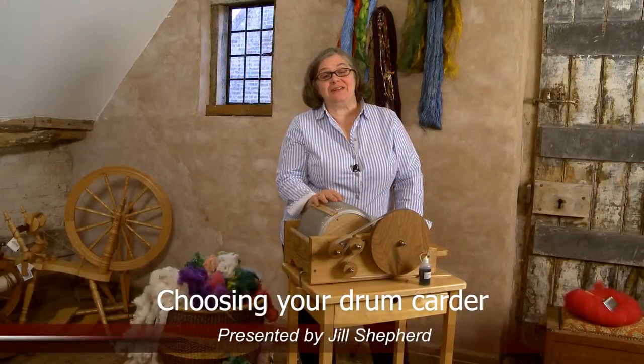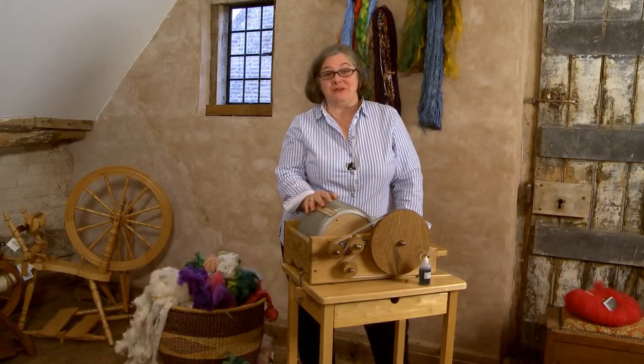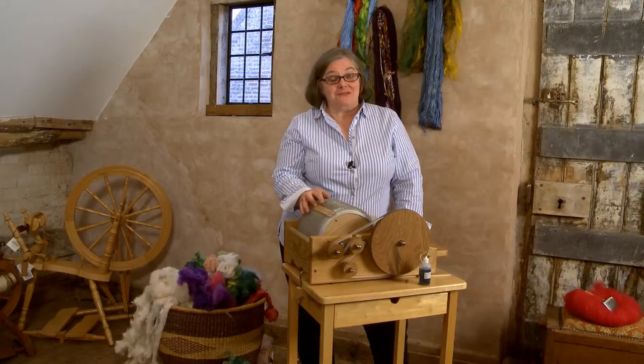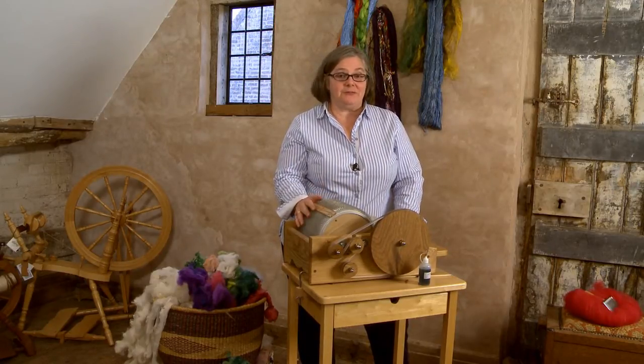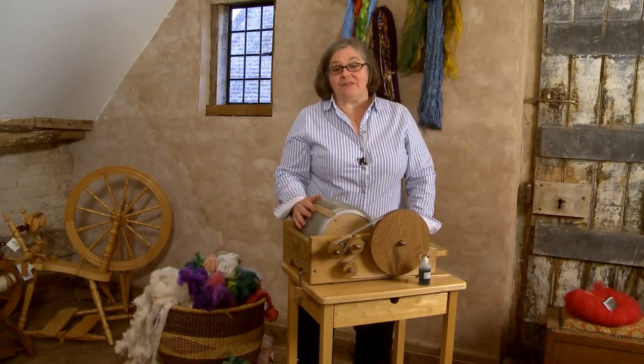You've probably realised by now that drum carders come in an awful lot of different sizes and shapes, and the big question is which one do I want? For me, the standard 72-pin drum is a really good place to start. It cards most things, it's a comfortable size to carry around, and it's a good option for everyday drum carding and for spinning.